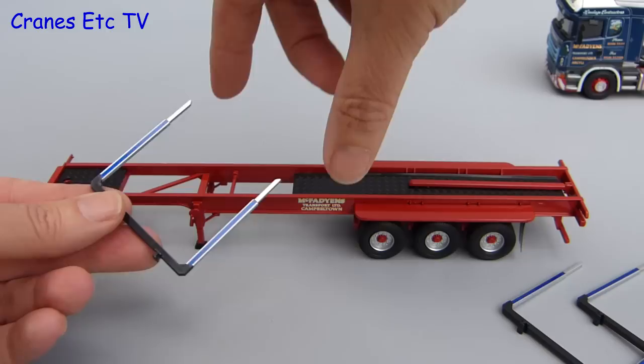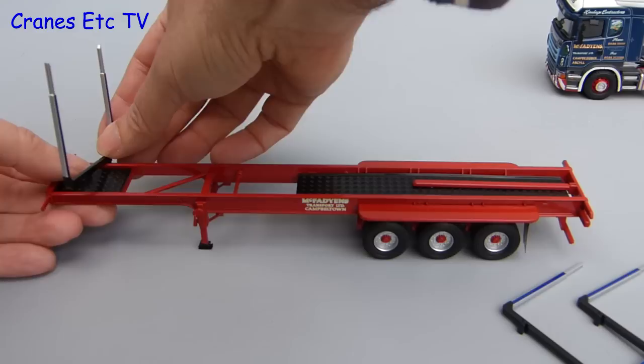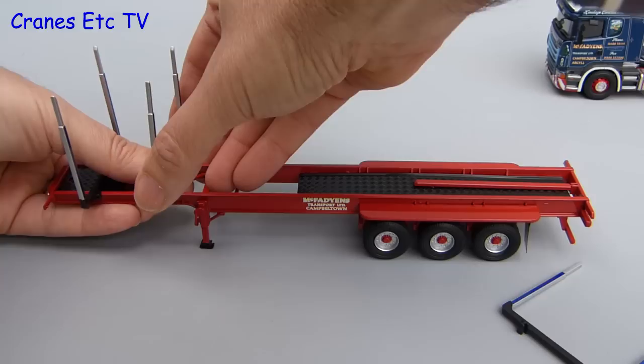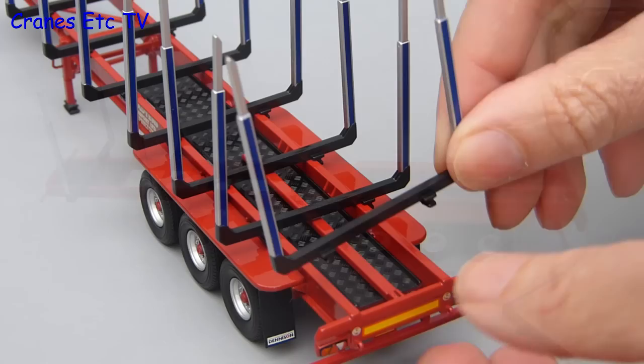Moving on to the trailer, the timber bunks have to be fitted and they are flexible plastic parts. The main reason for that choice of material seems to be that it allows them to clip into place onto the trailer frame. You can clip them into place anywhere along the trailer beam and you can also slide them along if you want a different position.